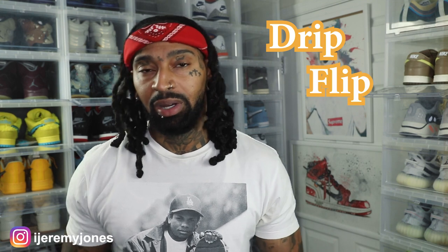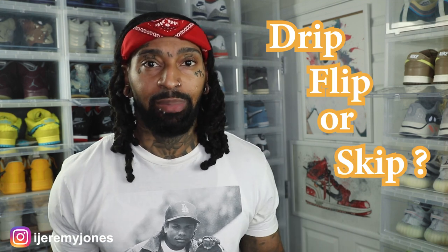We're gonna be keeping things very simple today. We're gonna be answering the basic old question: are they drip, flip, or skip? Let's just keep it there. So first things first, these are set to release November 27th to the best of my knowledge.